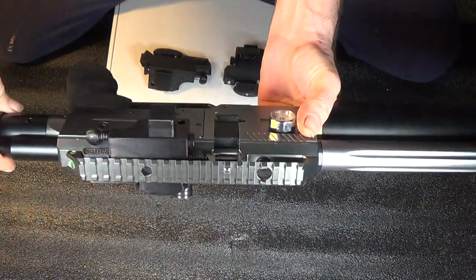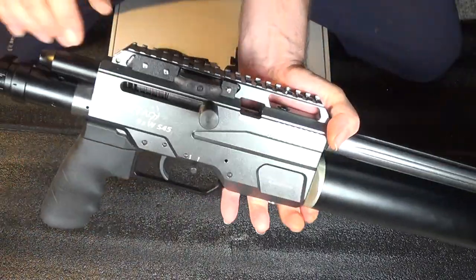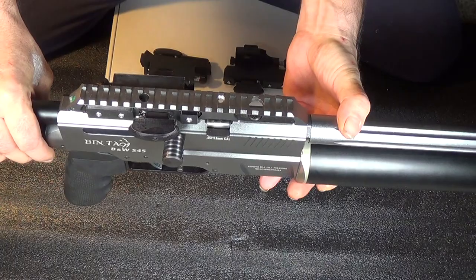If you want to switch this over to bolt action, you come over here and there's one button right here. Push that button. Right now that bolt is locked — you cannot pull it back. It's in the bolt action mode.